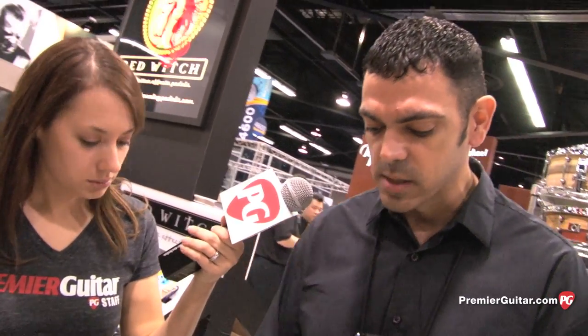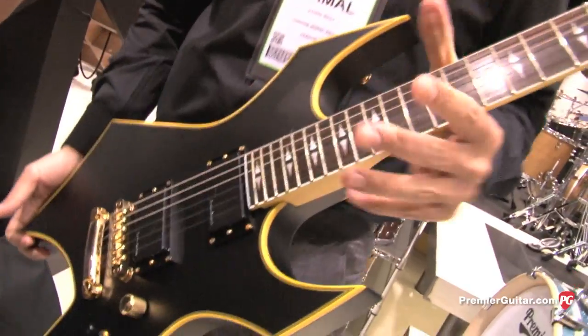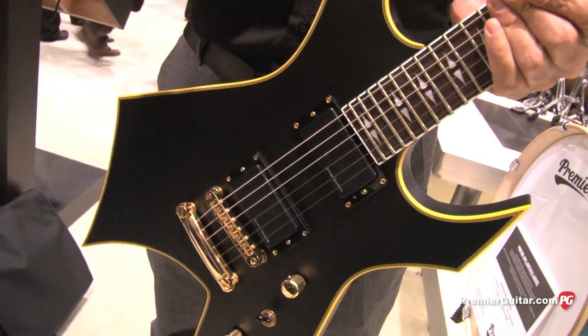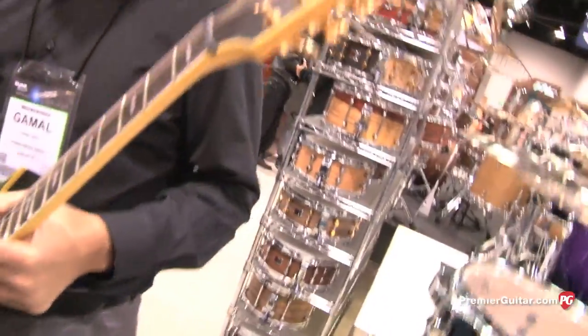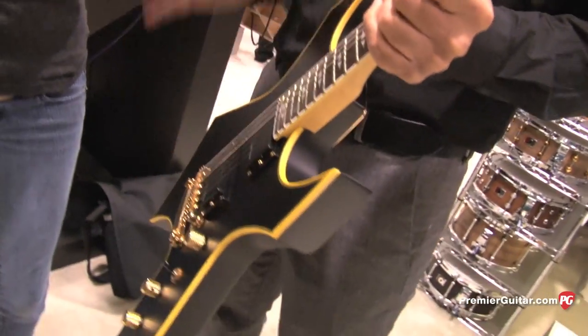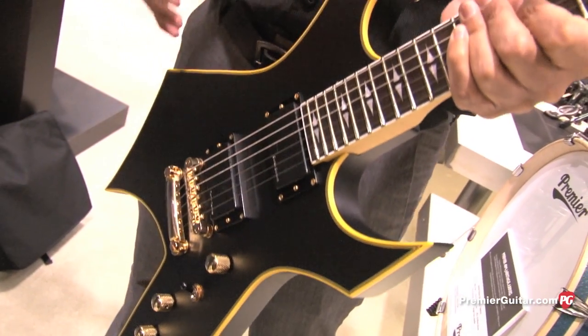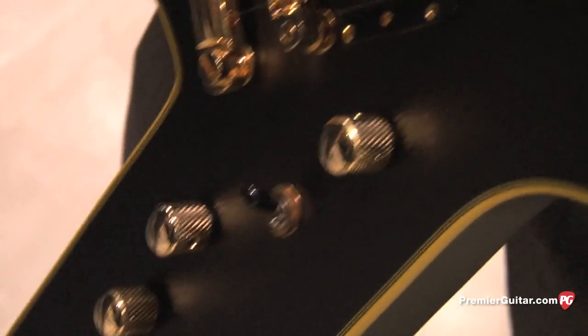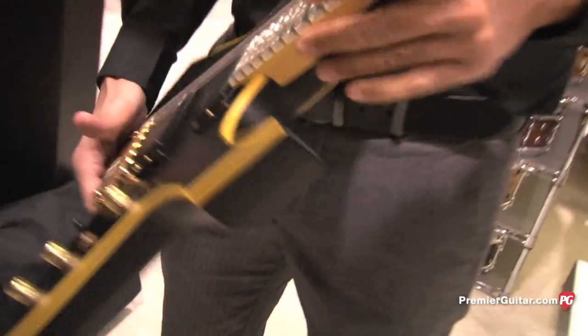For younger guys just starting out who aren't necessarily going to afford one of those, you do have some more affordable options new this year. The Pro X series of the import lines were really popular — we did a Warlock, a Mockingbird, and a Bich guitar. We decided to get one that comes in at a lower price point. Something like this is going to street price around $399. It has a bolt-on neck, but image-wise it has a lot of the same features — the flat black, the full aged binding, the gold hardware. We have the Mockingbird version too, so for the kid who doesn't quite have the pocketbook for the Pro X, it will have all the looks without the neck-through body.